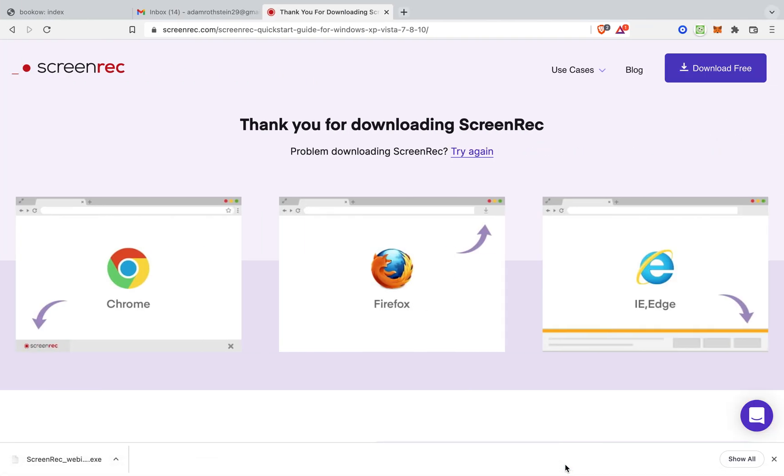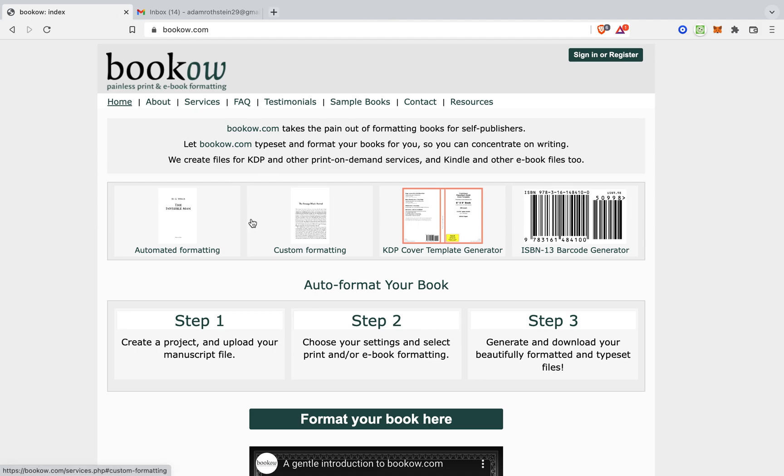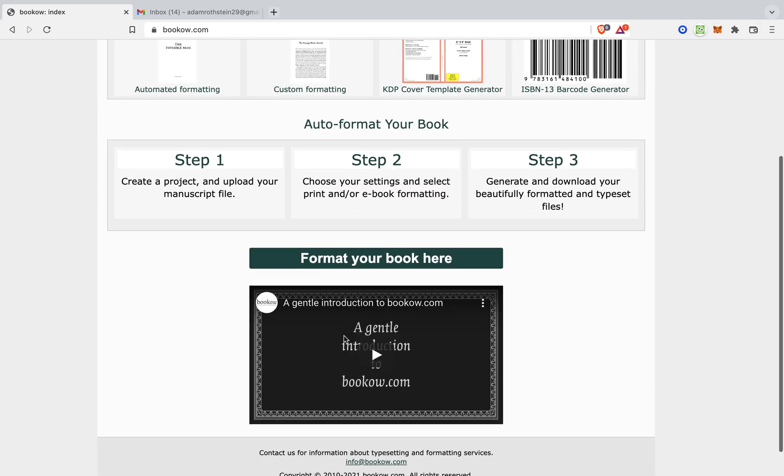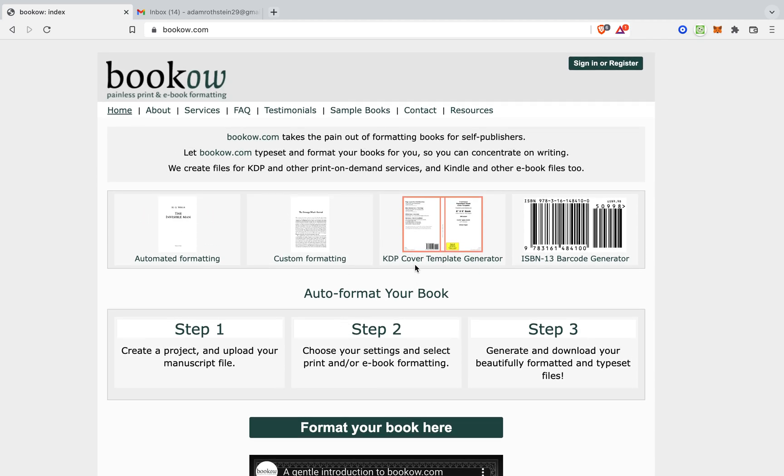We are back, and now I am on to BookHow. This is BookHow, and what we're going to do is we're going to do a KDP cover generator.